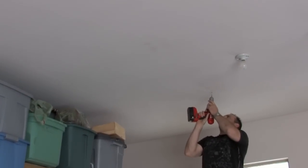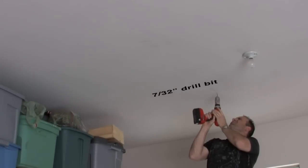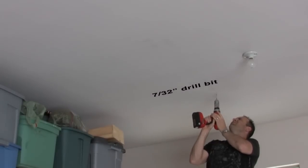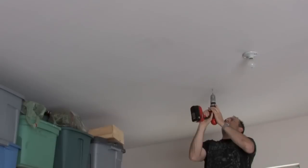The next step is to pre-drill your ilag holes using a drill and a 7/32 inch drill bit. It's important to note that you need to be drilling into the ceiling beam and not just the sheetrock, so you can achieve the proper weight capacity.